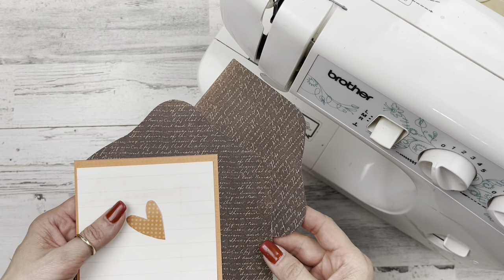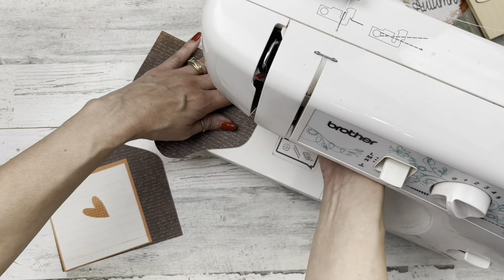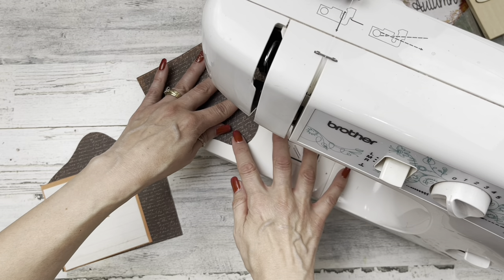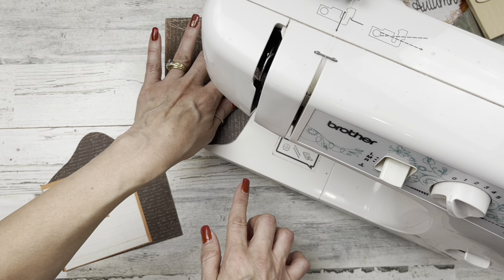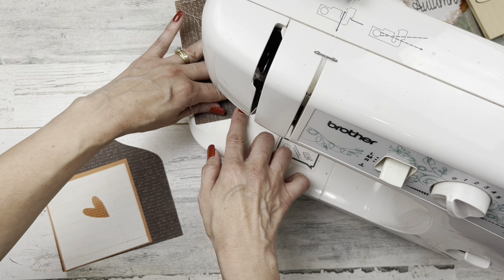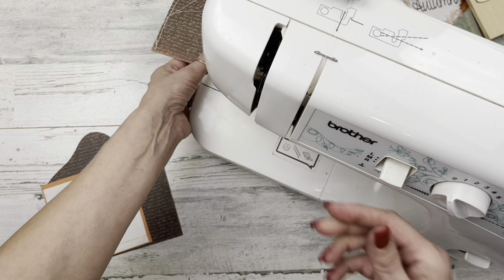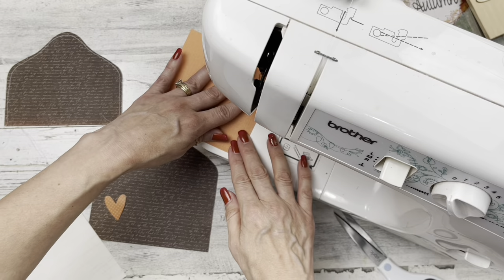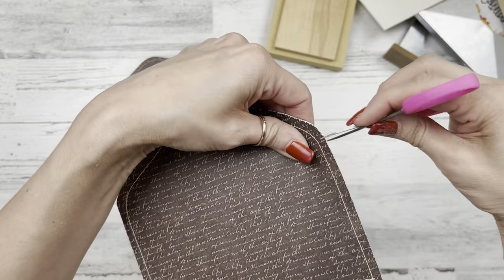I've got all my pieces cut to fit: the envelope, the little square piece of wood that goes inside, and the heart. I'm taking everything to my sewing machine because I love to sew on my papers to give it a nice, real country-like texture. I sew on it just like it's regular fabric — don't be afraid to sew on paper. I use a size nine or ten needle because it goes through thin paper really well. You can use cotton or all-polyester thread. My stitch length is set on four and my tension's on four as well.